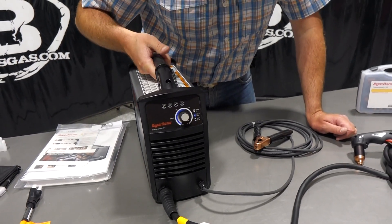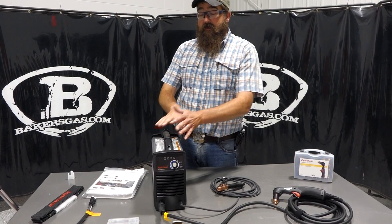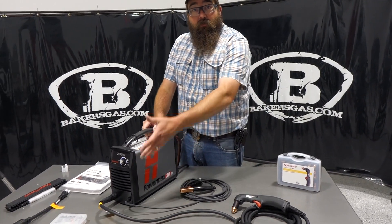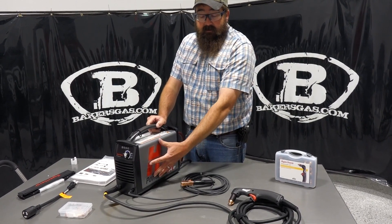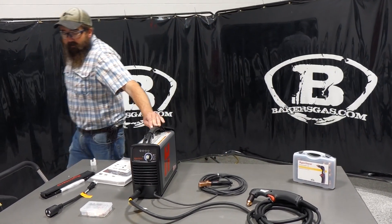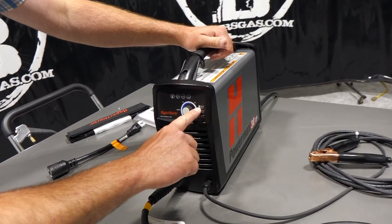It's a very light unit, very portable. There are two options on this — this is the 30XP with the Hypertherm PowerMax sticker on the side, and there's a We Build America edition with a different decal. On the front, pretty simple — no digital display, but it gives you your ratings.